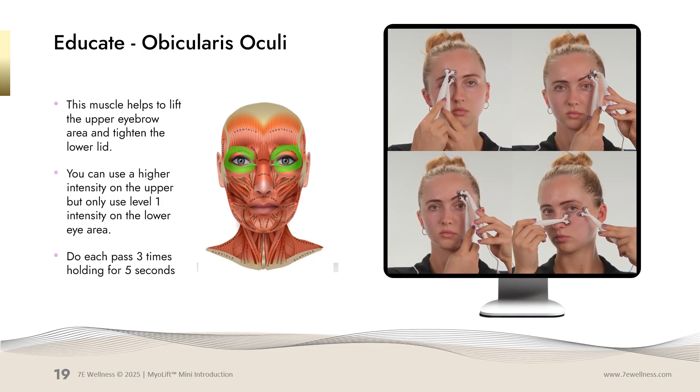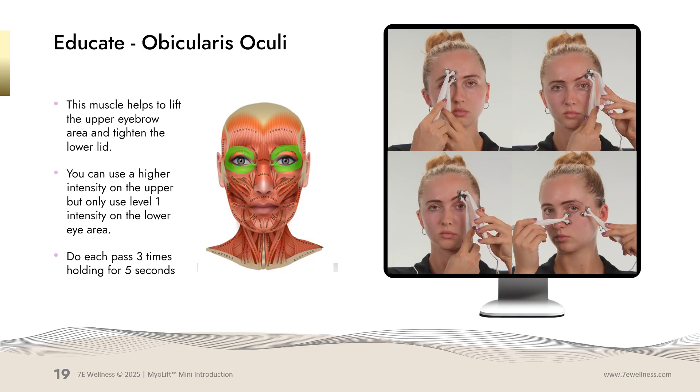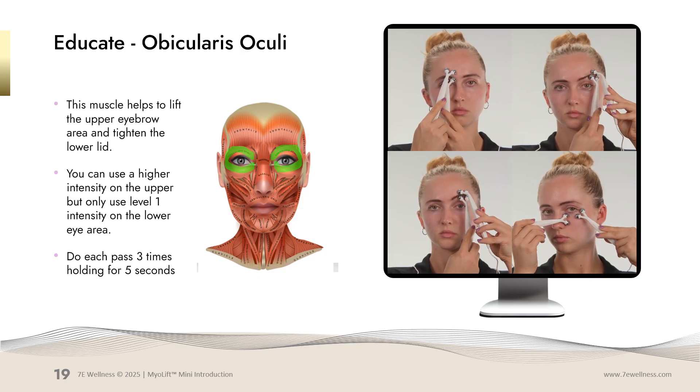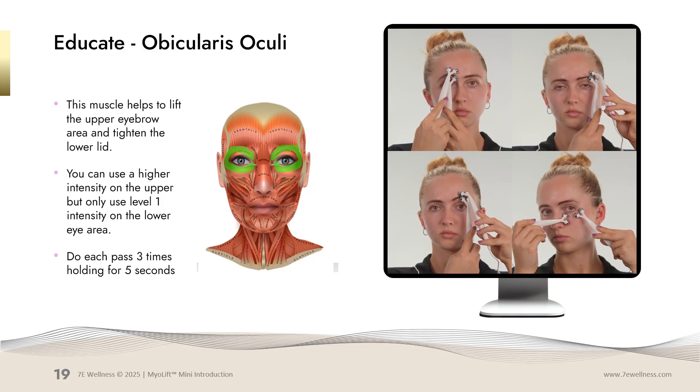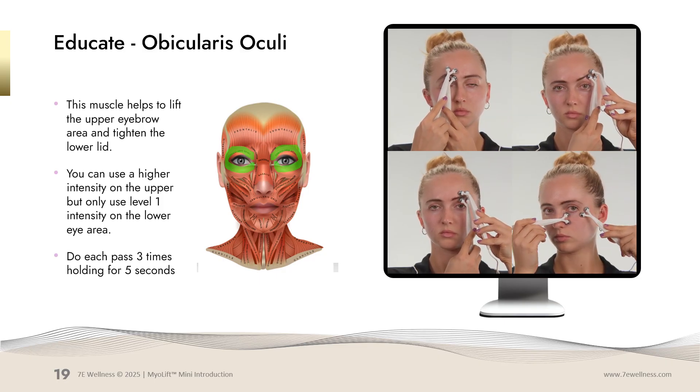The last area we will work on is underneath the eye. This needs to be used on level 1 with a low intensity. The movement is very gentle as the under eye area is very delicate. Hold your stationary probe near the tear duct, grab from underneath on the outside, and slowly bring it in towards your stationary probe, holding for five seconds, doing each movement three times.